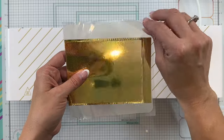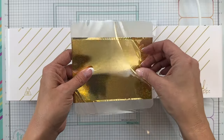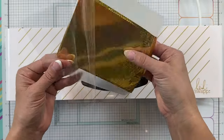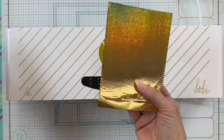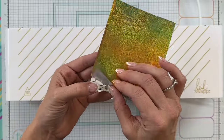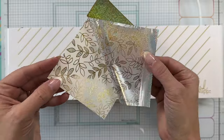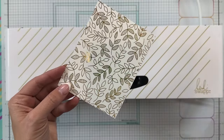Simply pull the folder out the other end of the machine and let it cool slightly before you peel back to reveal the beautifully foiled design, where all of the pieces of foil have stuck to the pre-printed toner portions. You can see how it shines brightly in the light and produces just a gorgeous result.